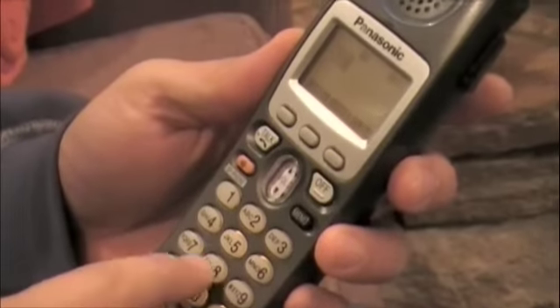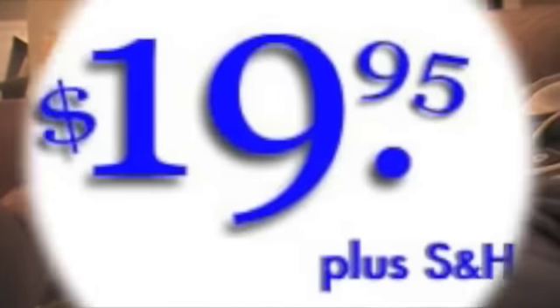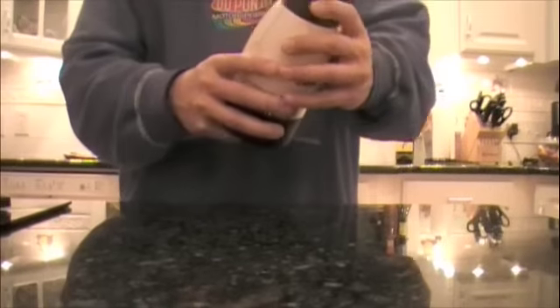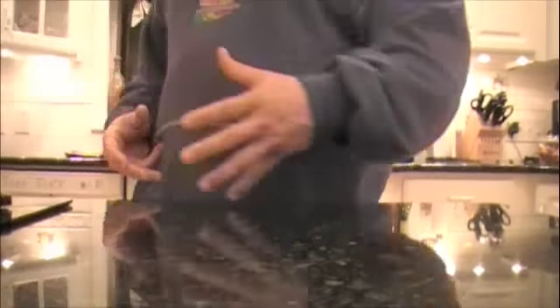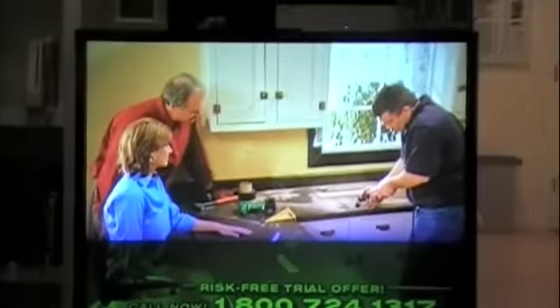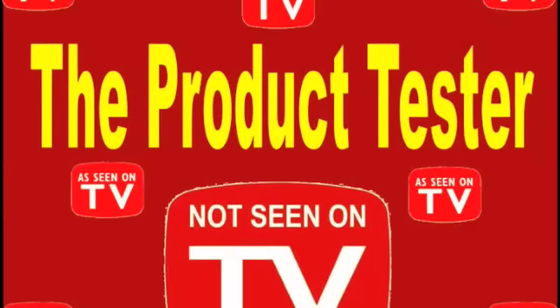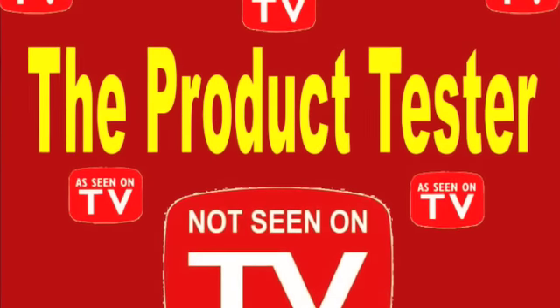He sees an ad on TV, he dials 1-800-6x3, he pays $1 for the thing plus shipping and handling. He needs to know if it's good or bad, but the end result is usually set. So next time you see it advertised, don't buy it or you'll be surprised — watch the videos and you can refer to the Product Tester.